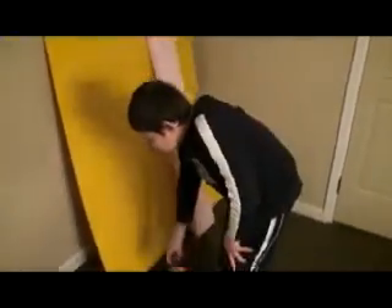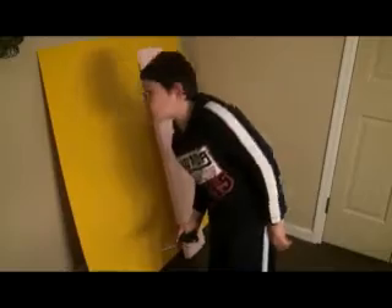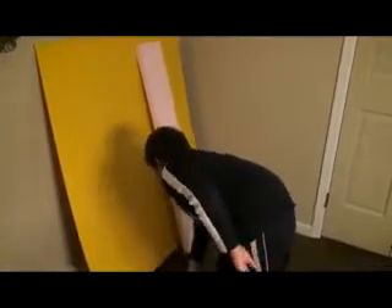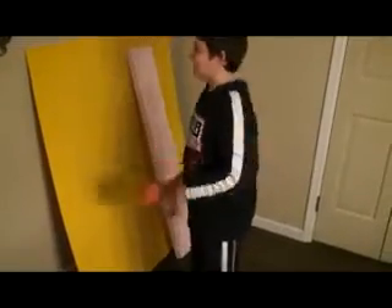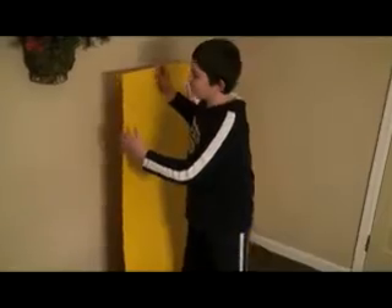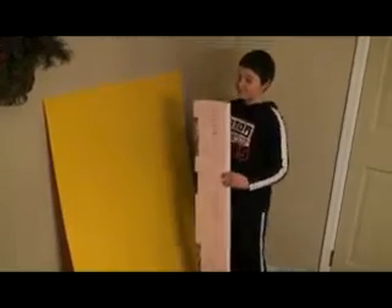This is a wing-in-ground-effect craft, and if you want to make it you're going to need spray glue, a marker so you know where to cut, scissors, and tape to tape it all together. This is plastic cardboard and pink foam to make the body.